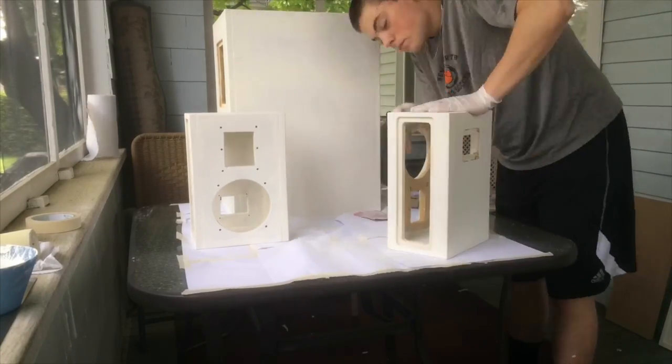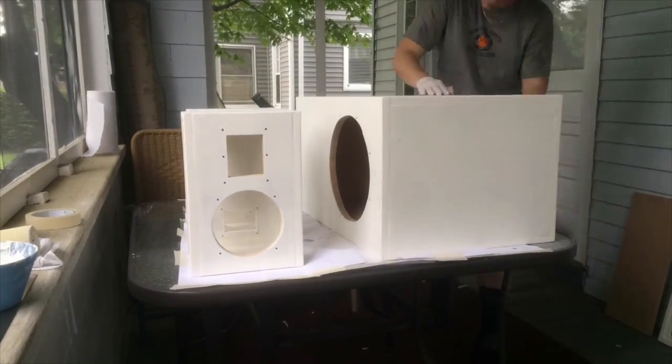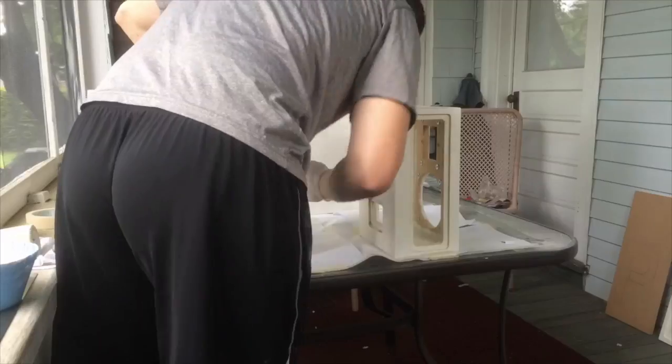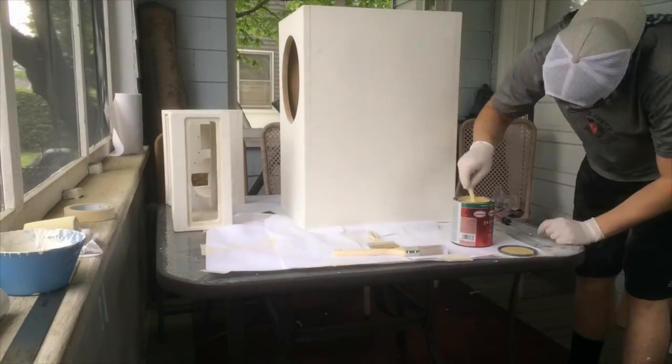This results in a smoother looking finish. After priming, it is time to begin painting.